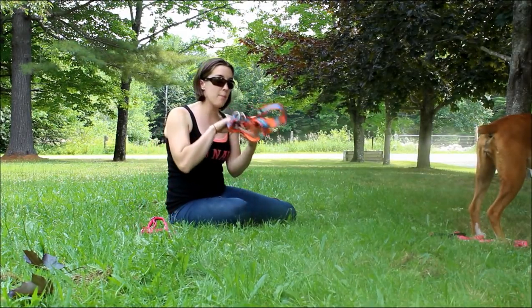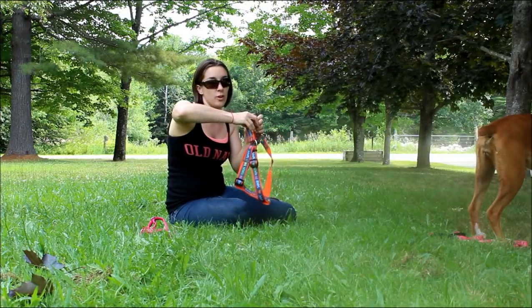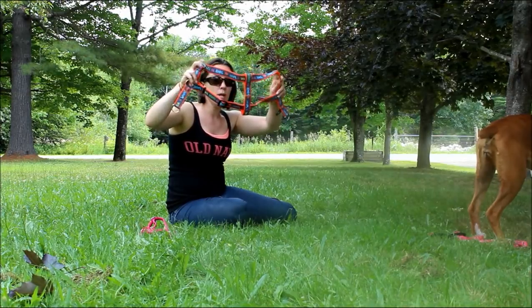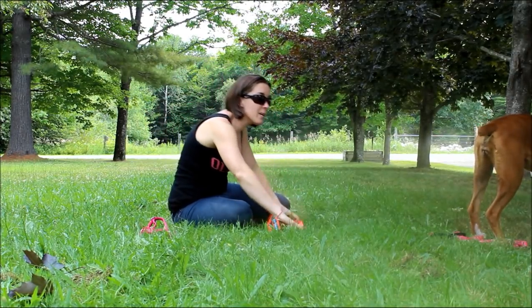First I'm going to show you the step-into harness. This is the most traditional kind of harness. What you have here is two places for your dog's paws and then the chest wrap.